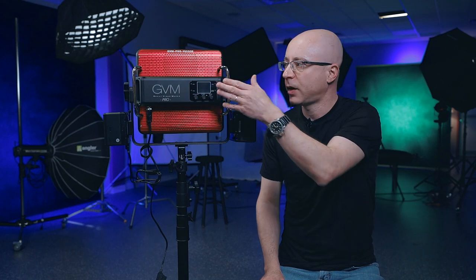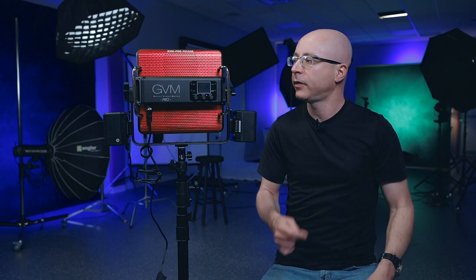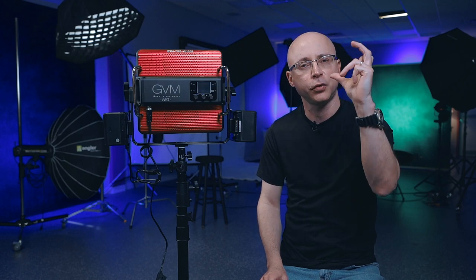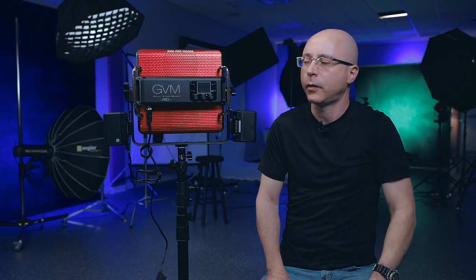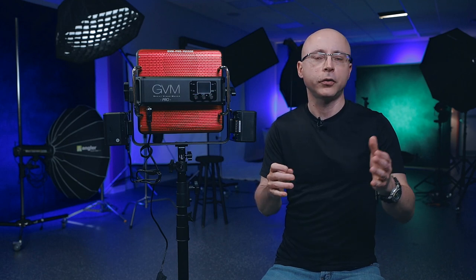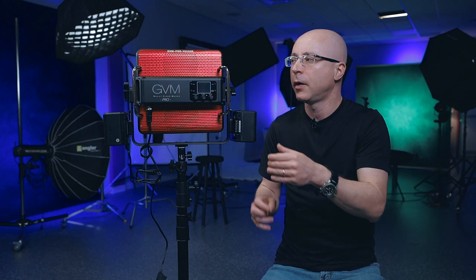Regarding microphones and fan noise: it also depends what kind of microphone you're using. This is a lavalier, which is an omnidirectional microphone that picks up audio from 360 degrees. If you use a shotgun microphone — or indoors, a super-cardioid or hyper-cardioid — you're not going to pick up as much noise from this light. If you shoot at a restaurant, office, or anywhere with traffic noise, there's always some background sound, so fan noise from the light isn't really a big deal unless you're in a very quiet sound booth or doctor's office.